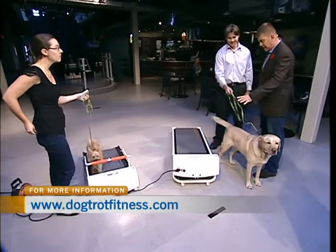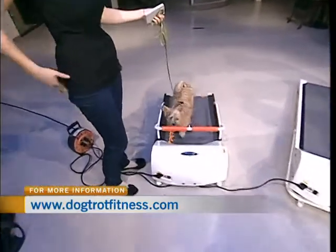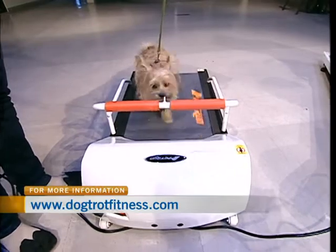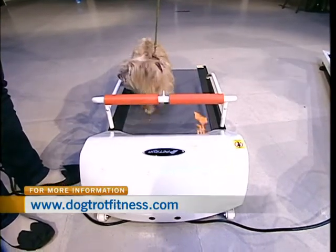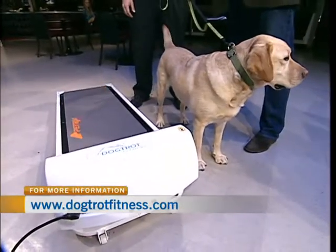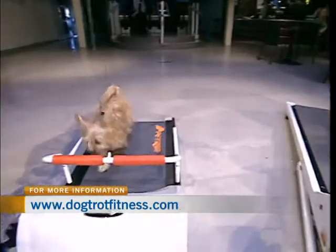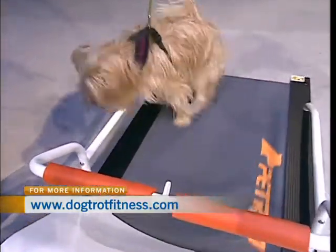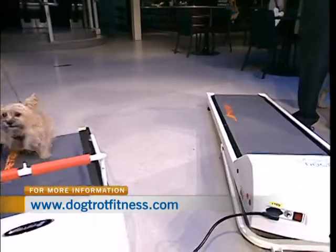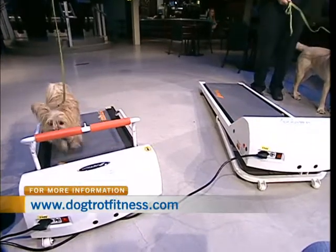These units do come with protective cages — we have side rails like you see on the smaller one. The larger units come with a full enclosed cage that you can use to train your dog as well. It's just a matter of what the dog owner feels is best for their dog. The rails were taken off here so it's easier to see what's going on. Dogs don't necessarily need the rails once they get used to the whole idea. Some dogs will put their front legs on the front right away, then put the brakes on and slide off the back.